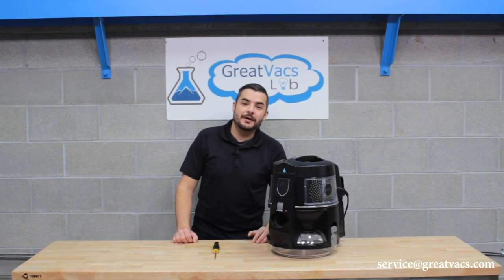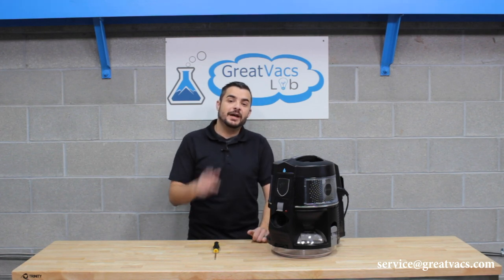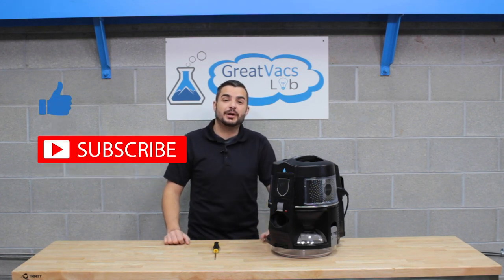That's going to be it for this video. If you have any questions or comments, feel free to comment below. If you're looking to buy any parts or supplies, or upgrade your current Rainbow to a newer model with a five-year warranty, click below. And don't forget to like this video and subscribe to our channel.